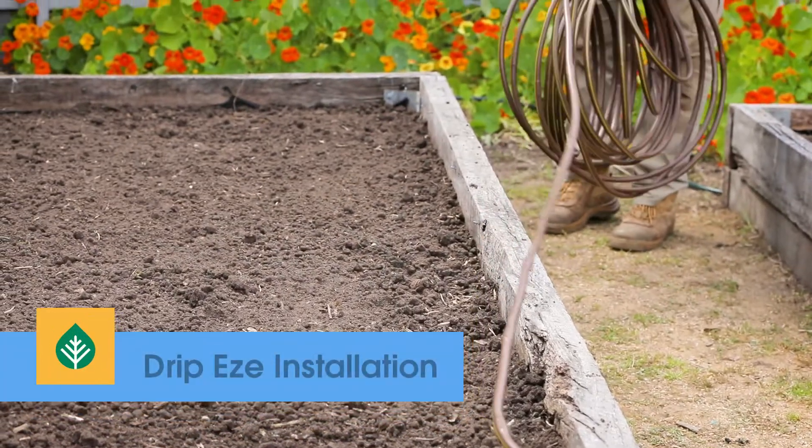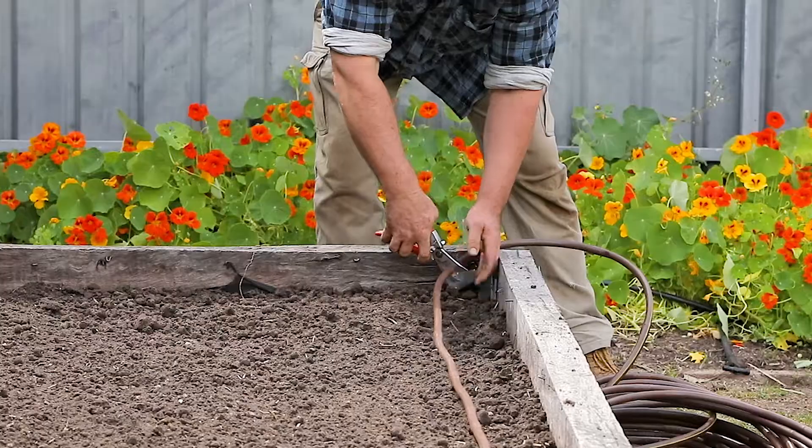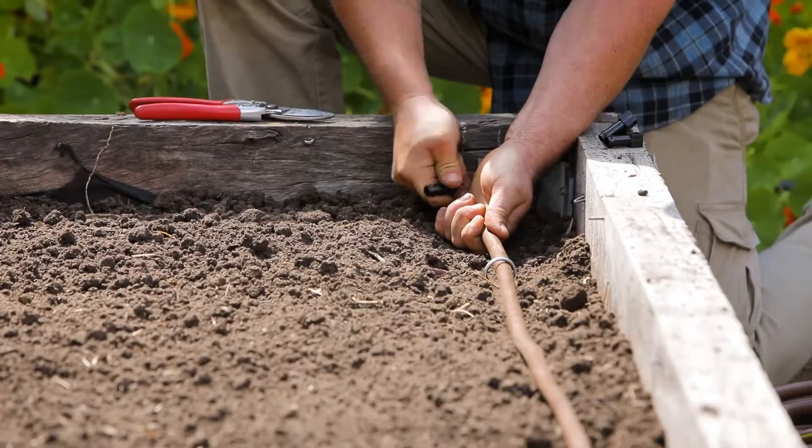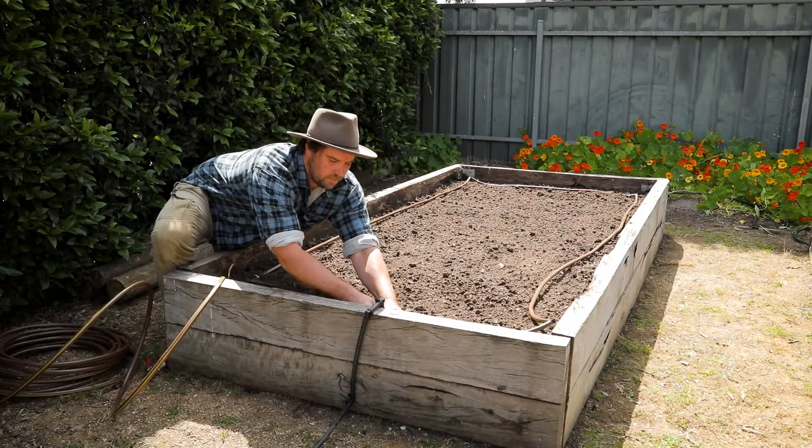Dripees is an all-in-one drip watering system with built-in drippers so you can just roll it out. Precise and low flow, it's great for all kinds of landscapes including high density planting areas and intricate veggie beds.